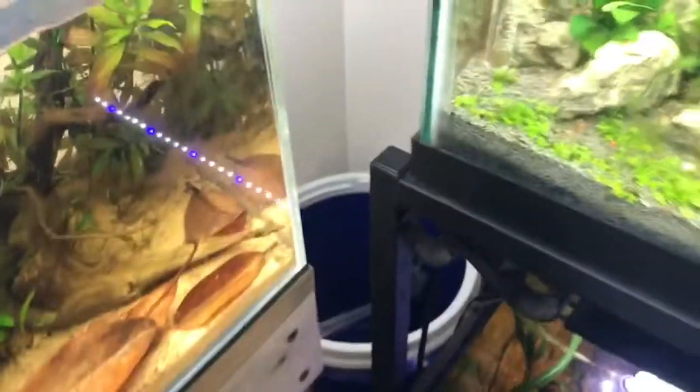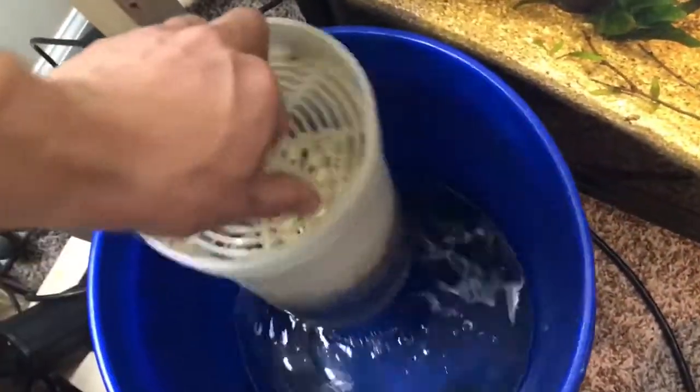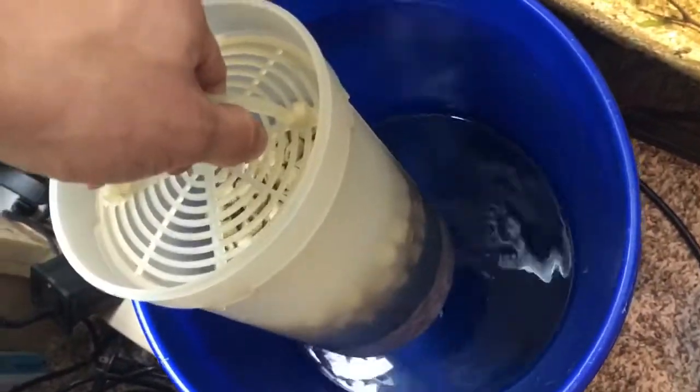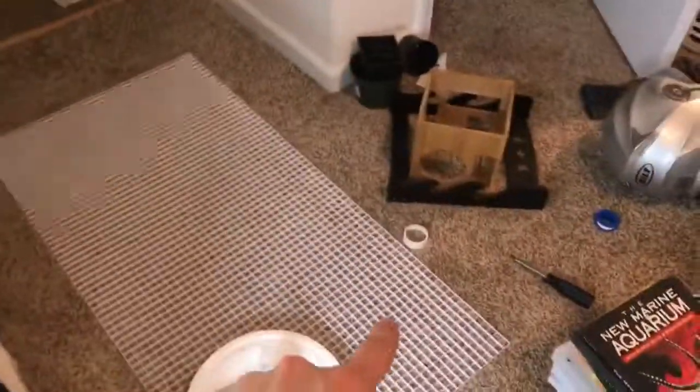The hose runs to the lily pipe and into the tank, with the reactor in between. The filter is in place — I have it open right now so I can drain some tank water into the bucket and drop the existing filter media basket inside just to get the filter running. The tank is starting to get a little dirty and I want to make sure it doesn't leak.